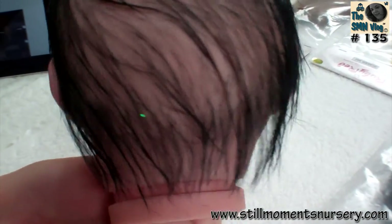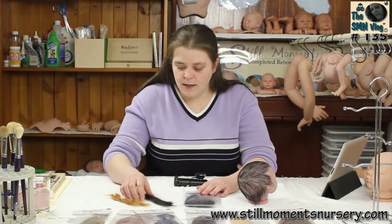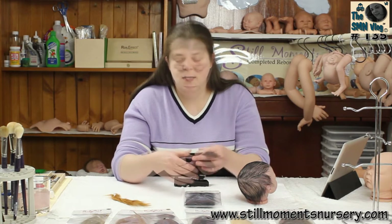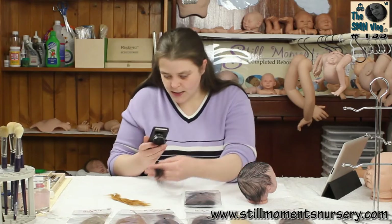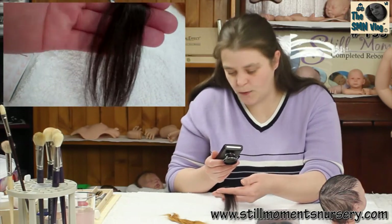Nice colour depth as well. It's 100% mohair which has been treated, conditioned and dyed, and the colour depth is actually really good. You will actually find with some of the cheaper mohairs that when they dye, the dye is not getting into the middle of the mohair. But as you can see, this is the dark brown and the colour of the mohair is even.